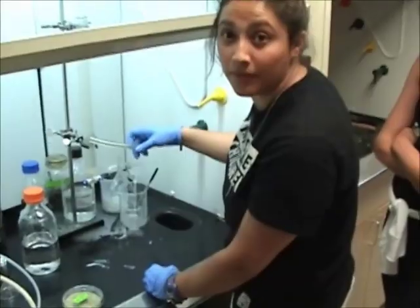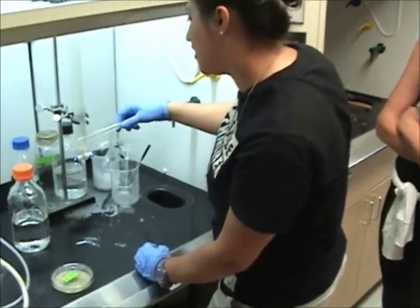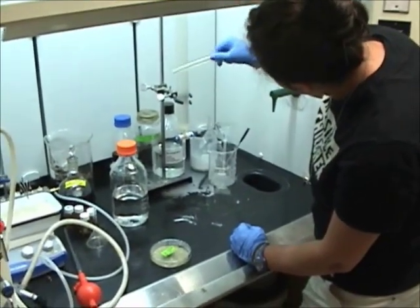This is an extraction experiment — it's the kind of thing you'd do in chemistry class. It's extracting. There's a specific name for that column: flash chromatography.